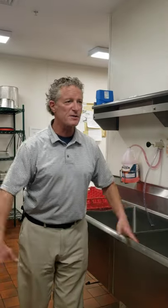Eric, any questions? No. Well, let's move on to laundry then. Thank you so much.